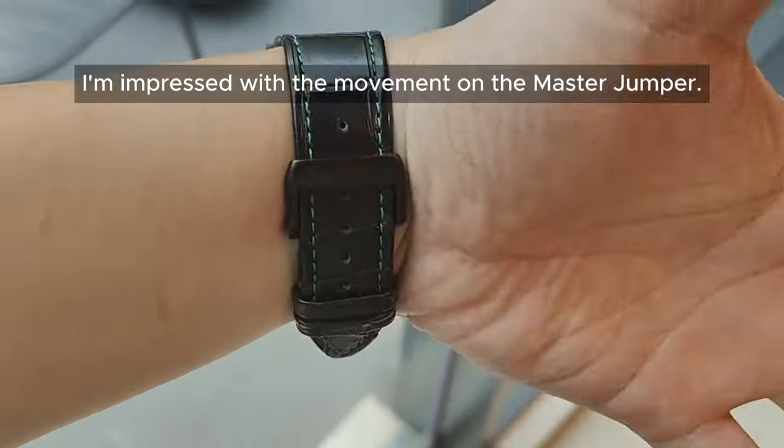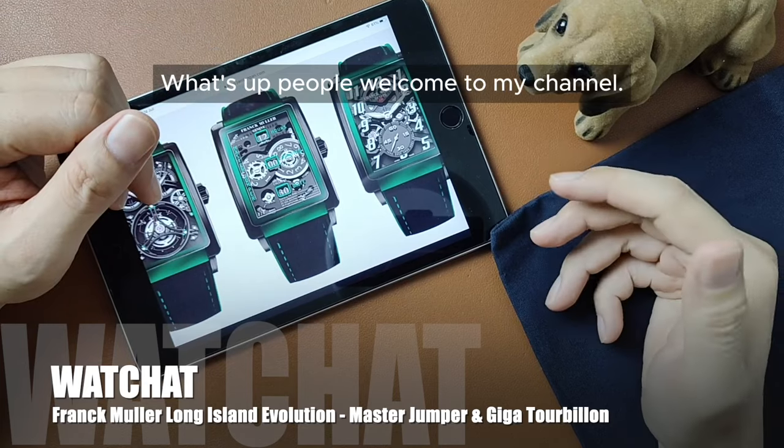Personally, I'm impressed with the movement on the Master Jumper. What's up people, welcome to my channel!